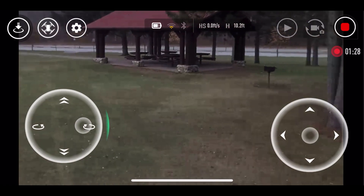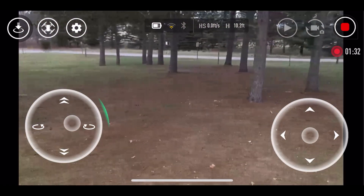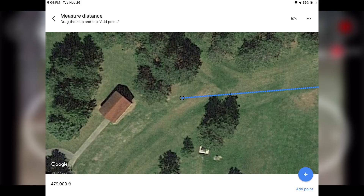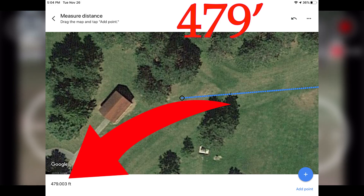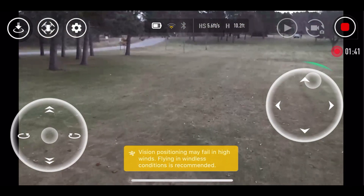All right, so it chopped out pretty bad there. I'm around a bunch of trees. We're gonna do a slow pan, and what I'm gonna do actually is look at a map and just see how far this was. But you can see me way off in the distance.